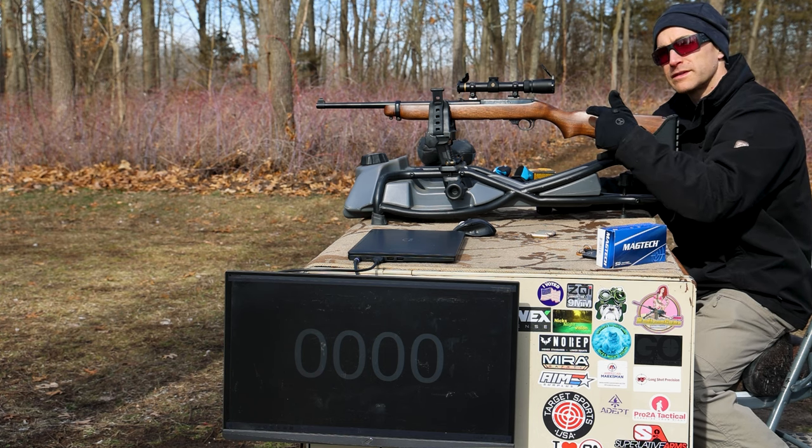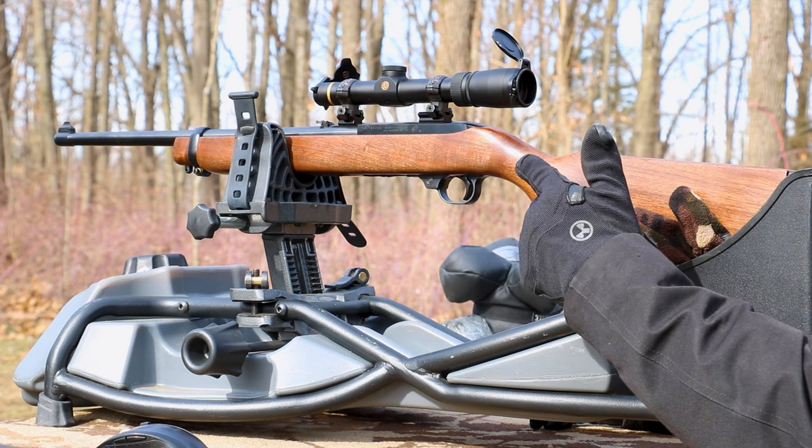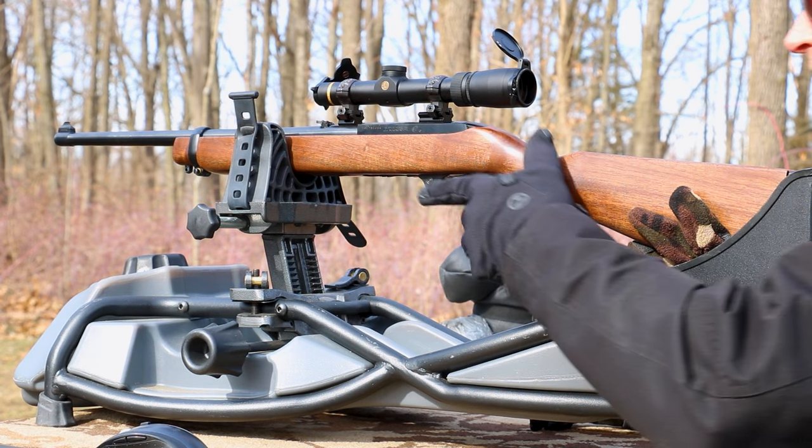Next up we've got our 16-inch barrel — this is our Ruger carbine in .44 Magnum, of course. I borrow this from my dad. Nice little setup here.